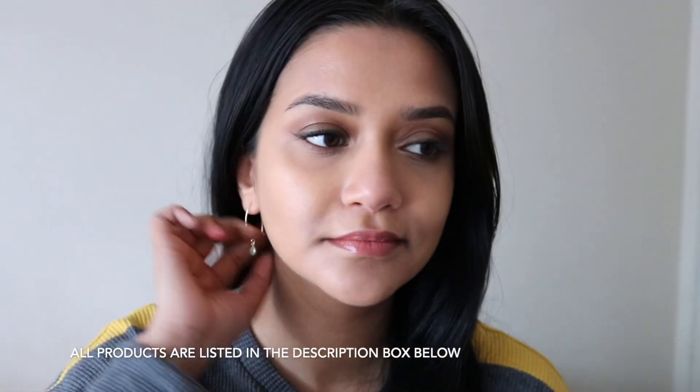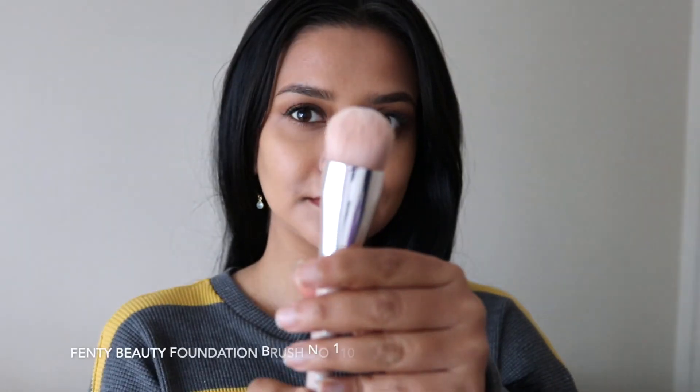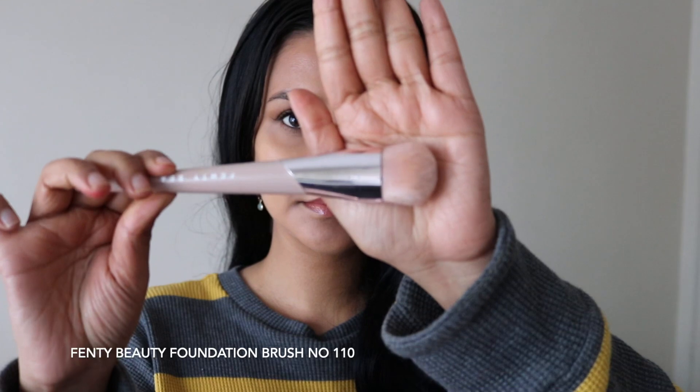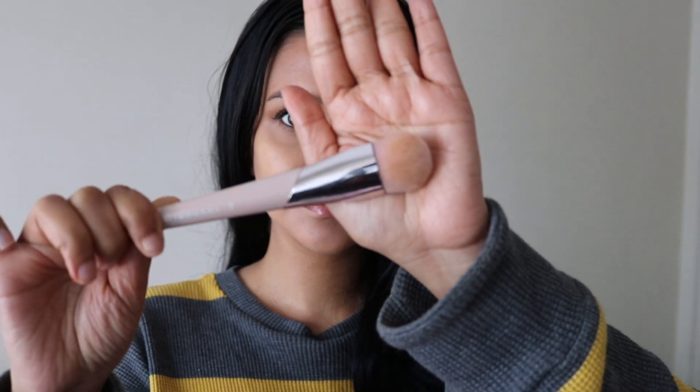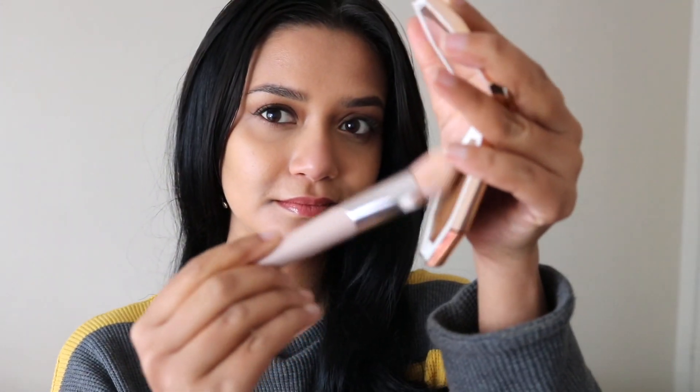Currently I'm wearing just foundation, concealer, and a little bit of powder only under my eyes. To apply both products I'll be using this Fenty 110 brush. There is a new brush in this Cheeks Out collection, but if you already have this brush you can totally use this one.